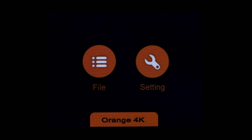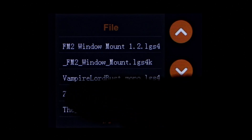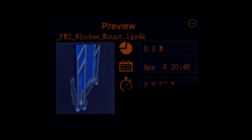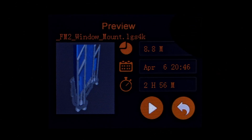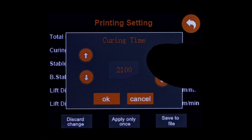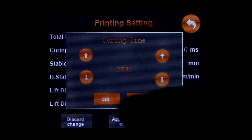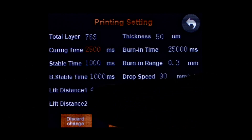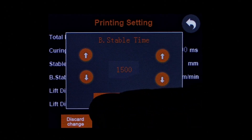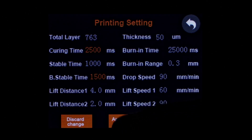The printer has an easy to use menu where you can select to print files or go into the settings. If you take a closer look, you can see that directly from the printer screen you can alter the settings of your print files. So if you made a mistake when you were slicing, you can correct your mistake directly on the printer and save that corrected file back to the USB stick. Pretty neat.